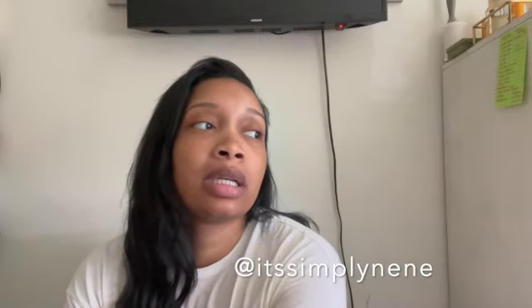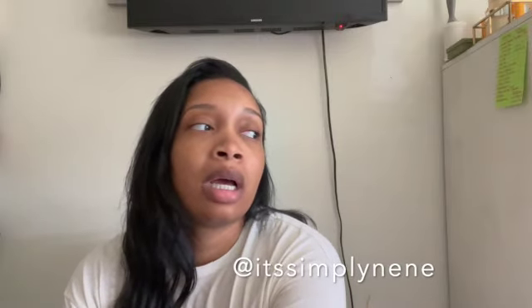Hey guys, it's your girl Tiffany, aka Nene, and I am back with another video. As you can tell from the title, I am giving you guys a SmileDirectClub teeth update and a little bit of extra. Before we get into this video, make sure you like, comment, and subscribe — maybe even share this video to somebody who might be in need of getting some type of Invisalign.